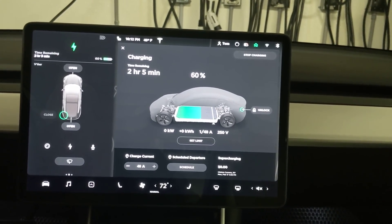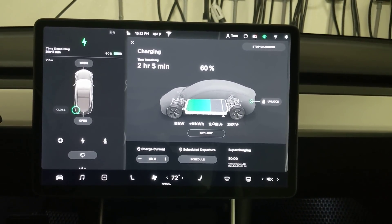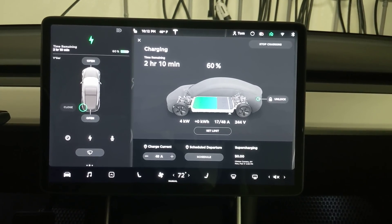It's plugged in. We're about 60% charged and it's starting to ramp up. We're at 20 amps just about now.